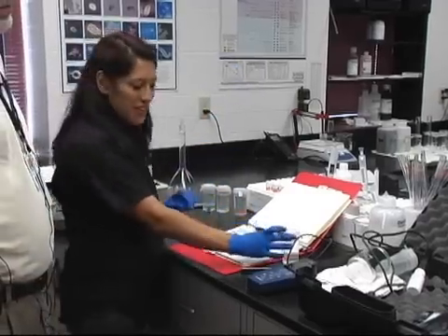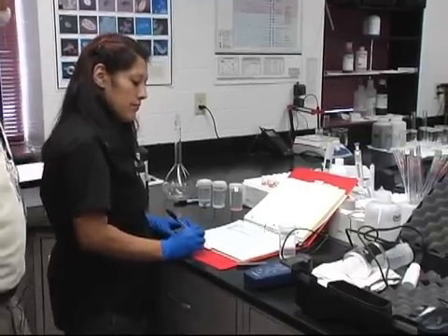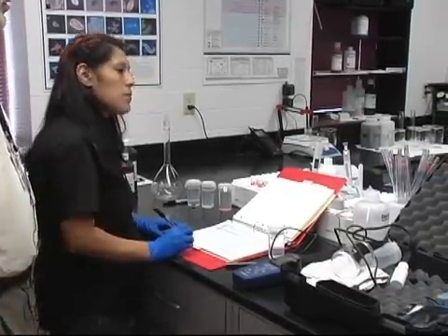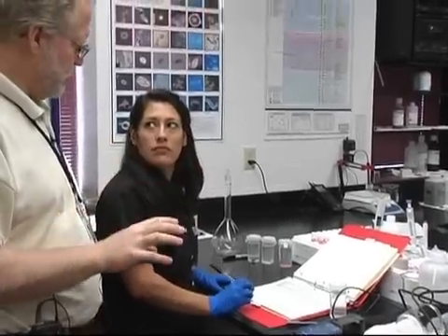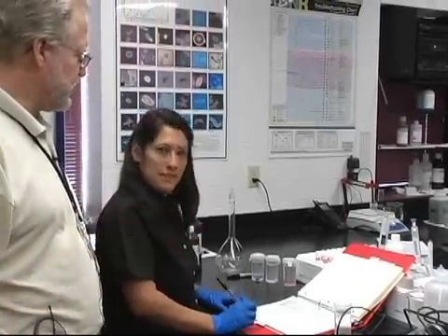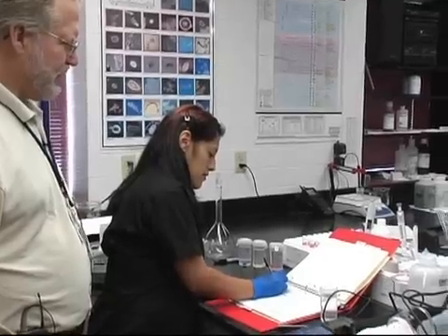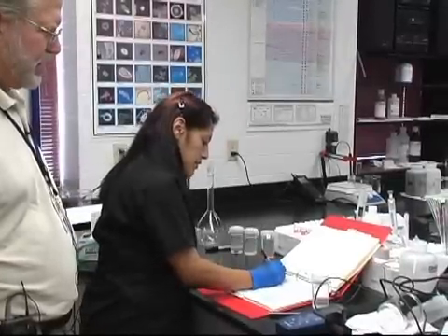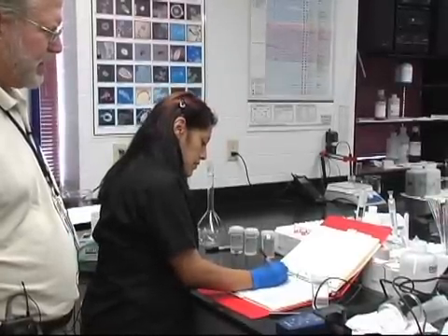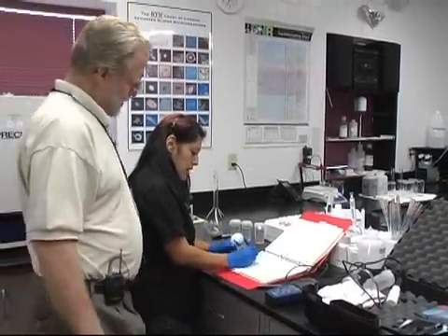We keep it up in our cabinet, but we just have it for the field. So you use standard methods, and standard methods requires that you do check one standard each day of use. And so that's what you're in the process of checking. Yes. When we do, we make sure that we record the lot number.